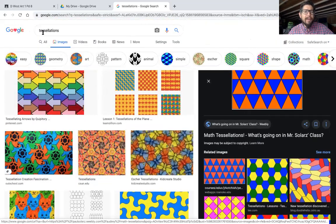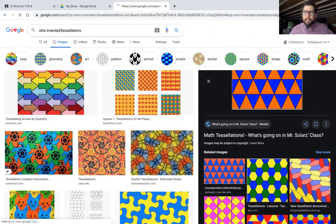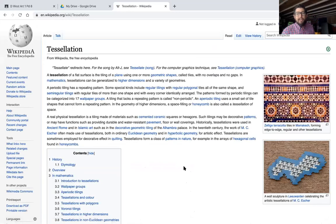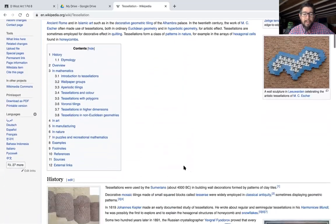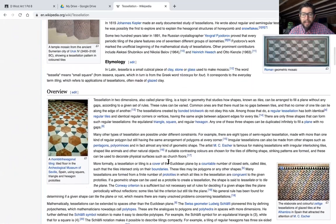So who invented tessellations? This guy — M.C. Escher. He's from the Netherlands, and he invented them. Now, tessellations have been around for a long, long time. They've been used to decorate churches and mosques throughout the ages for thousands of years. People have been using tessellations for a long time. But M.C. Escher is the guy that really brought it to the forefront. He's an artist, and he's also a mathematician.